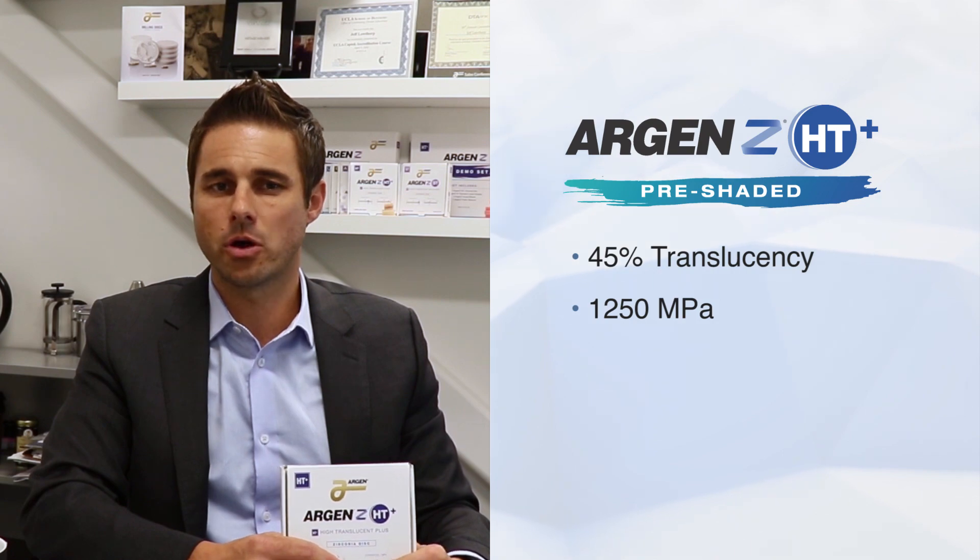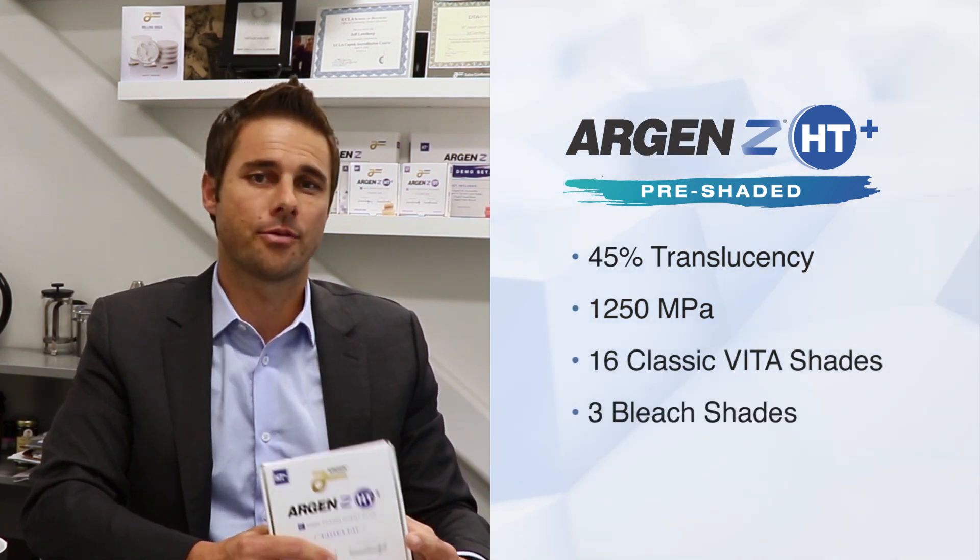The Argan Z HD Plus Pre-Shaded Zirconia comes in 16 Vita Classic shades and 3 bleach shades.